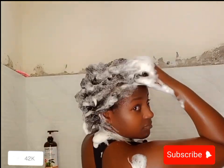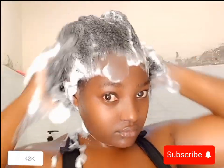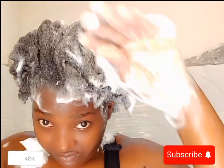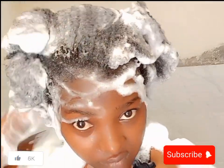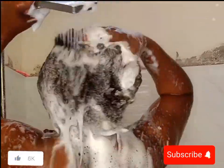Yeah, those bubbles — you didn't see them in my first wash, all you saw was dirt. But now that the dirt is gone, you can see a lot of bubbles forming with just a little bit of shampoo. Make sure to scrub and massage your scalp well so you get everything out of your hair.